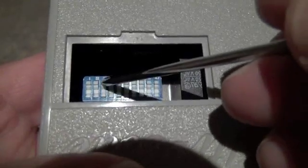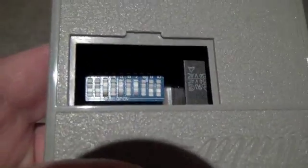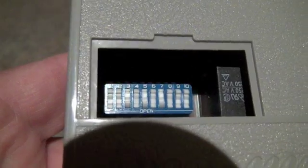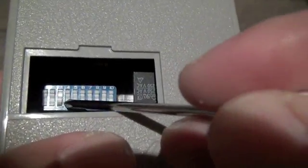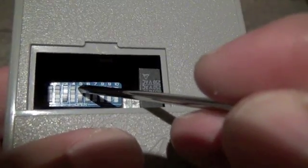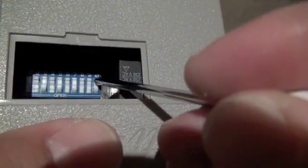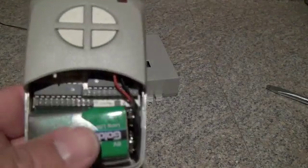To code the receivers to work with the 4-button remote control, set switches 1 through 9 in receiver number 1 and receiver number 2 exactly the same. For the first receiver to be controlled by button number 1, make sure you leave the 10th switch in the off position. For the second receiver to be controlled by button 2, match the same code sequence on switches 1 through 9, and turn the 10th switch on. That tells the remote control's second button to control that receiver.